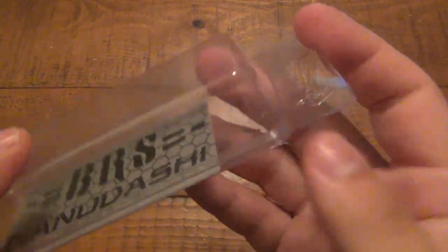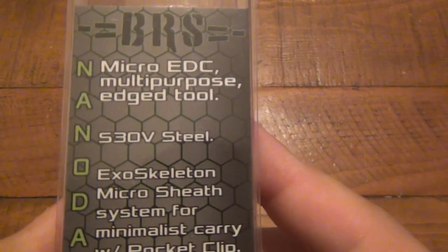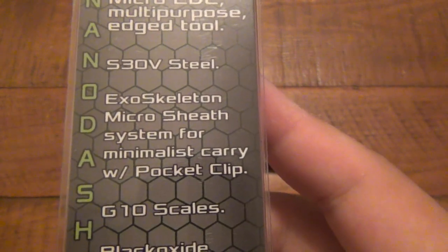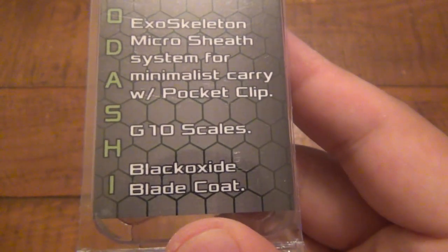Let's see the packaging it came with. It's a little kind of clamshell, but I like that it's reusable — I don't have to rip it open in case you do want to save the packaging. It says it is a micro EDC multi-purpose edge tool, has S30V steel — very nice — has an exoskeleton micro sheath system for minimalist carry, with pocket clip, G10 scales, and black oxide blade coat. Very nice.